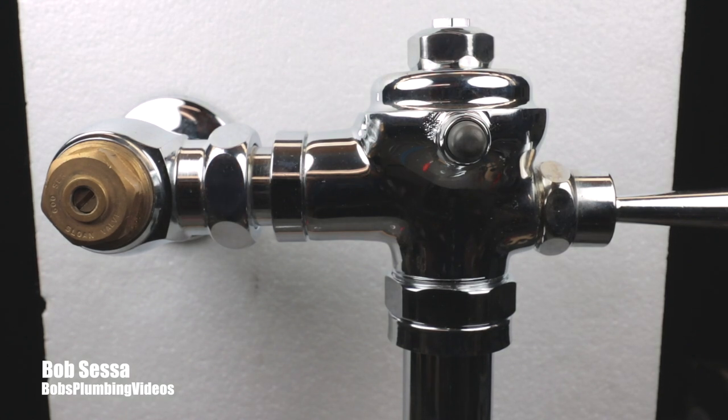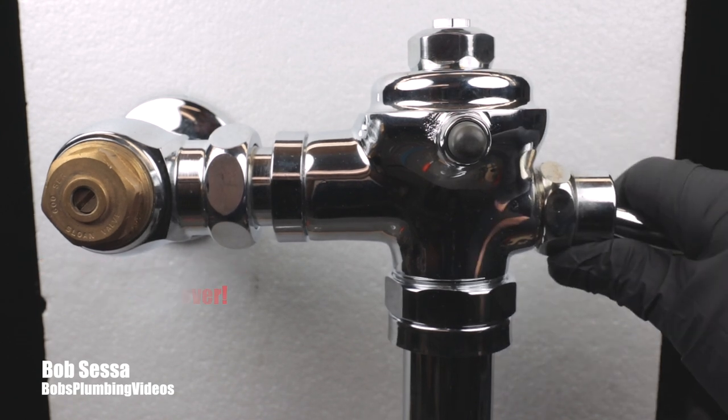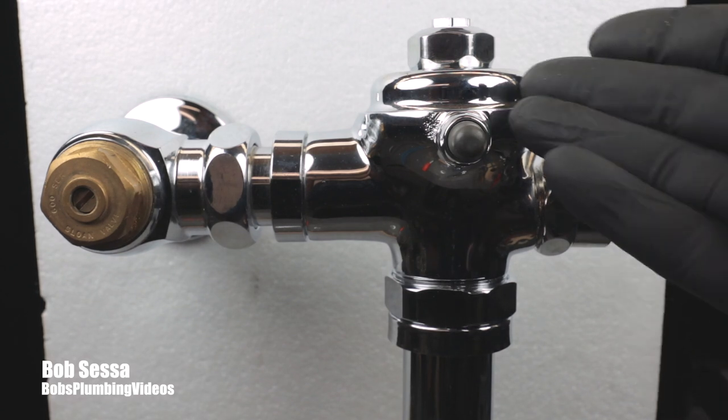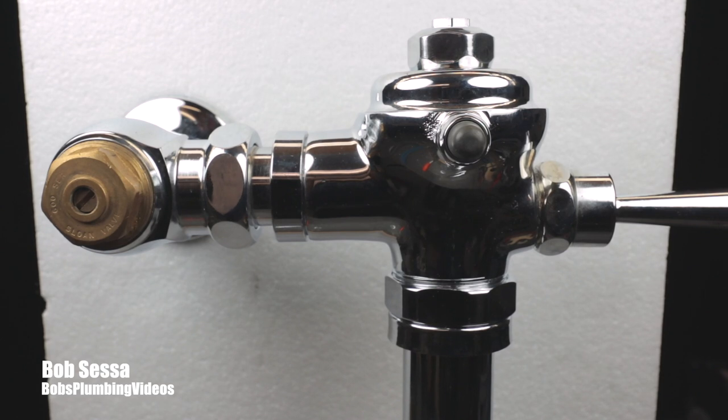And guys, that's pretty much it. If you're experiencing a crazy bang when you hit this handle, let it go, and it bangs like the pipes are going to jump out of the wall — now you know what to do. You've got to replace that diaphragm. And whether it's the Rex valve, a Sloan valve, or a Zern valve — the Sloan and Zern valves have rubber diaphragms, this one has a leather diaphragm — they eventually all get compromised.